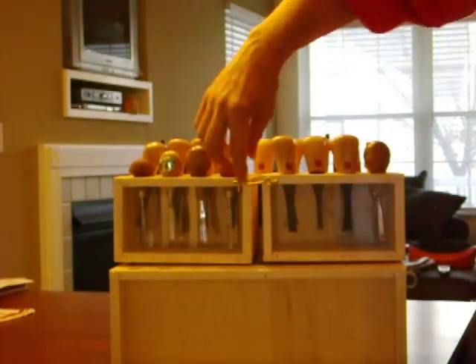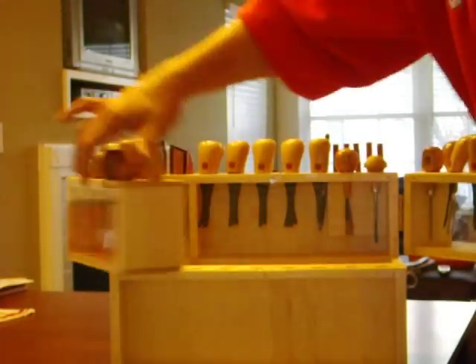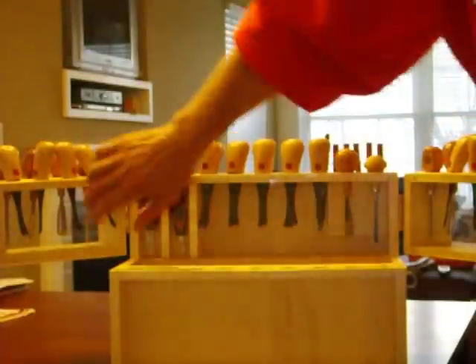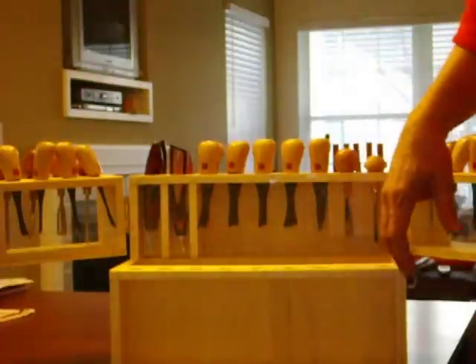Got a hook latch up front here. Open them up — the doors, as I call them. Get them open. Of course, I got the Plexiglas all around. Keep your hands safe, keep them away from the tools.